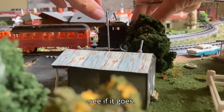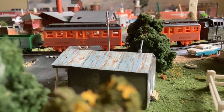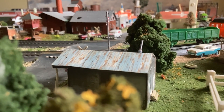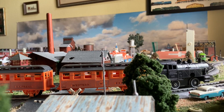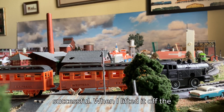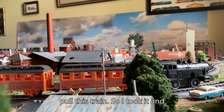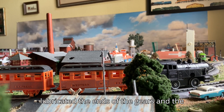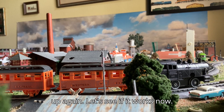We have it wound — let's see if it goes. My first attempt to run it was not successful. When I lifted it off the track it would spin, but it couldn't pull its train. So I took it, lubricated the ends of the gears and the axles inside the motor, and wound it up again. Let's see if it works now.